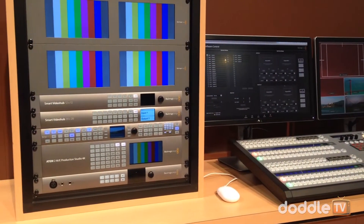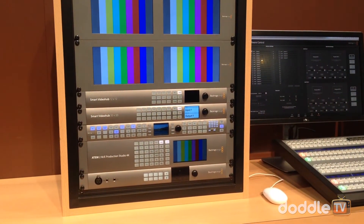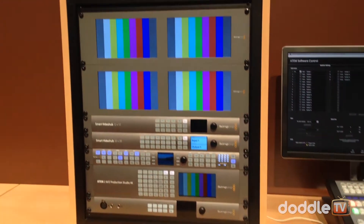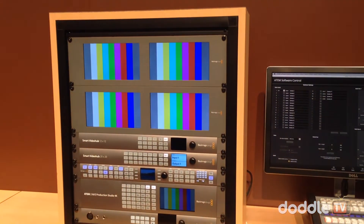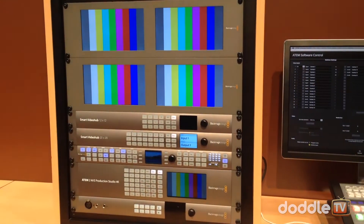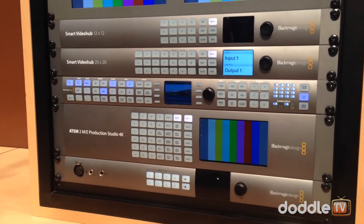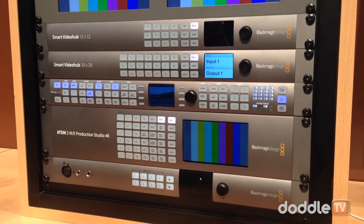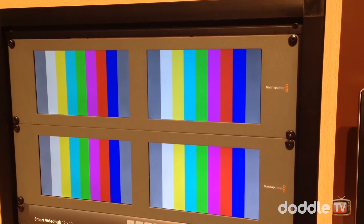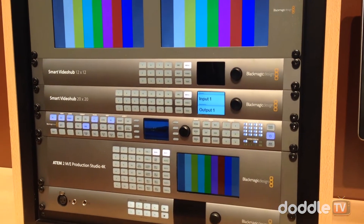Blackmagic also introduced a whole range of other new products this year. They continued expanding their 6-gig SDI connections across almost the entire product line to enable Ultra HD. On the Decklink side, they added the Studio 4K and SDI 4K. All the mini converters have also been updated with 6-gig SDI connections for Ultra HD support — while still supporting SD and HD.